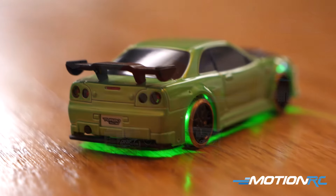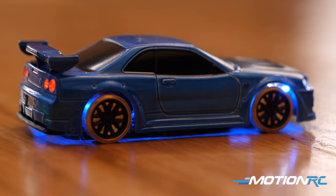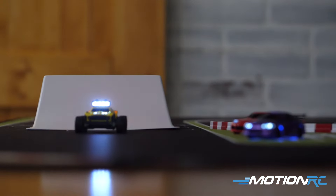Hello, drivers. Welcome back to MotionRC. I'm James, and today we're going to be doing an overview of the drift car versions of the awesome Turbo Racing RC car lineup that we're selling here at MotionRC.